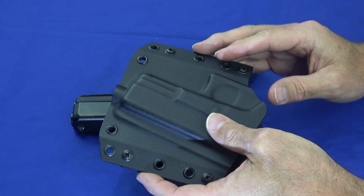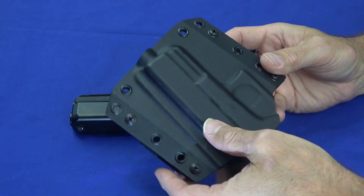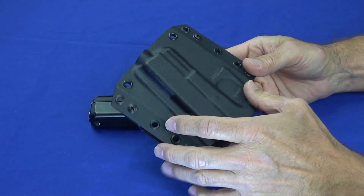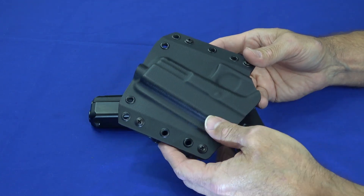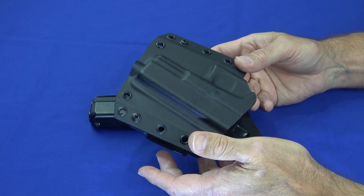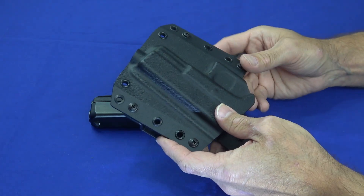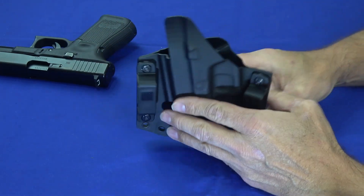This comes in a couple of varieties — the standard one you see here, and a light-bearing variety that's got a cutout or notch for weapons with a light. This particular holster is offered for a large selection of guns: 1911s, Smith & Wessons, Glocks and the majority of the Glock lineup, even the H&K VP9 which can be hard to find holsters for. If you get to their website you can pull down a whole long list of guns.